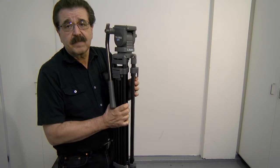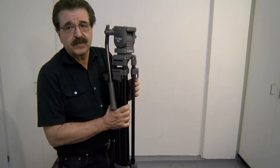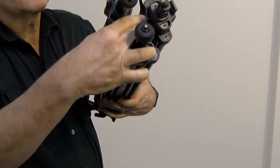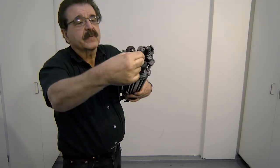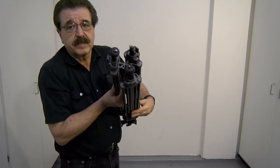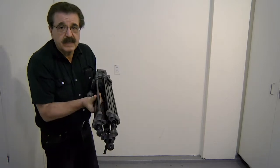When setting up a tripod, the first thing you'll most likely have to do is unlock the legs. There's a small loop right there — you can pull the strap, and it releases that ring. Then you can separate the legs. You need them separated before you set it up.